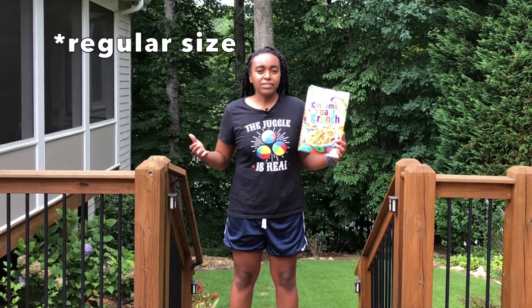Welcome back to Jolene Gym. Today I'm going to show you how to make DIY cigar boxes using stuff you already have at home. You're going to need three boxes of your favorite cereal.